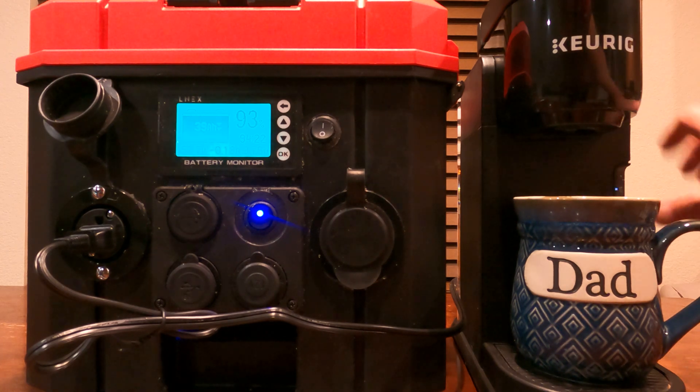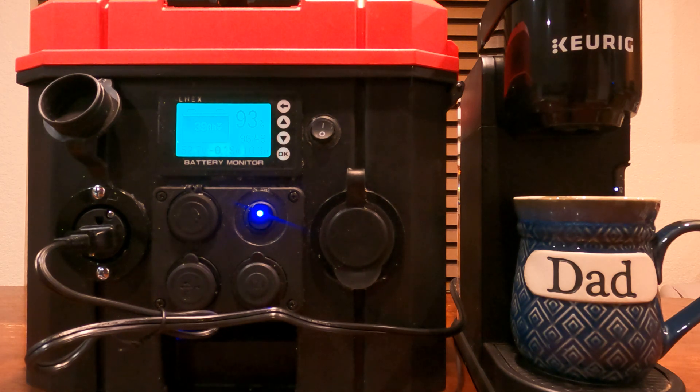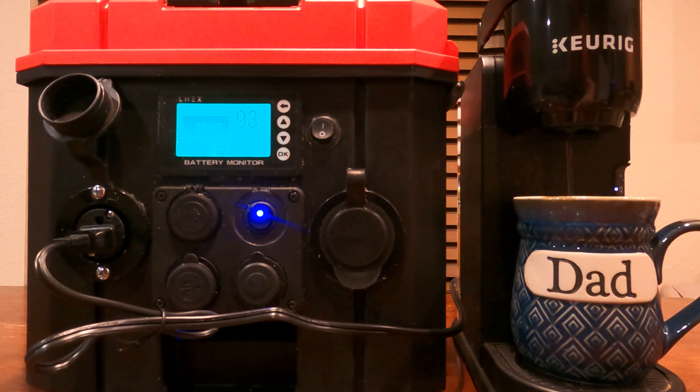I'm just going to make myself a quick cocoa here to test it out. You should see it kick up to about 1,700 watts — which is about normal for a Keurig, they use quite a bit. You definitely need about 1,500 to 2,000 watts to be able to do this.